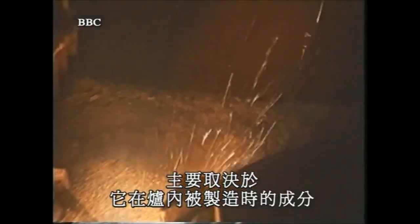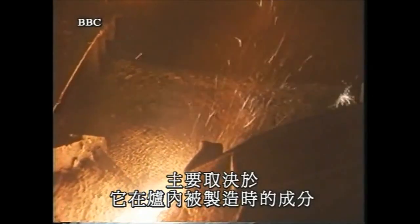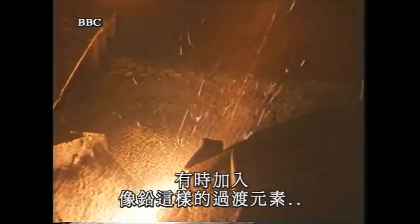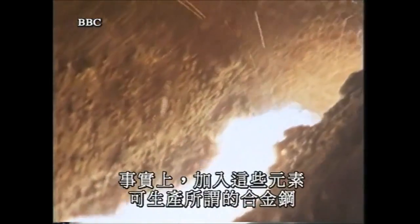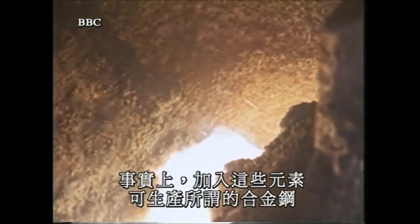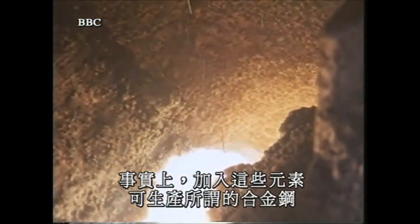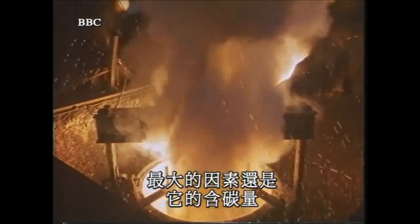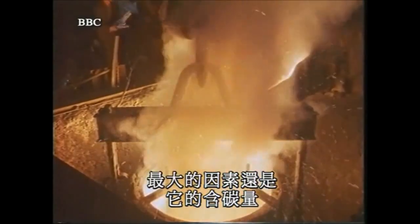The extent to which any steel may be hardened is largely dependent on its composition when it was made in the furnace. The amount of carbon present is most important. Sometimes the addition of transition elements, such as chromium, can also affect its behavior — adding such elements produces what's known as an alloy steel. But it is the amount of carbon present, and the rate of cooling of the hot steel, which exercises the most influence.